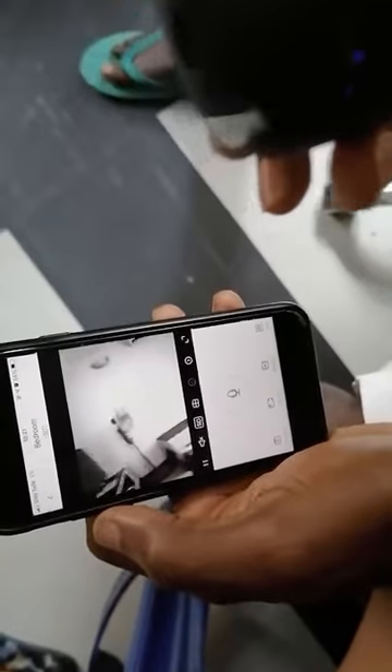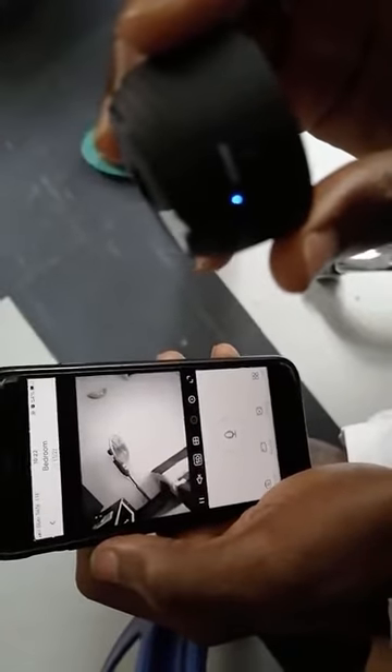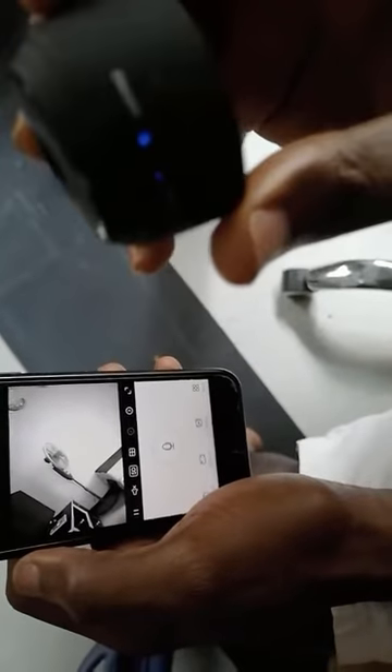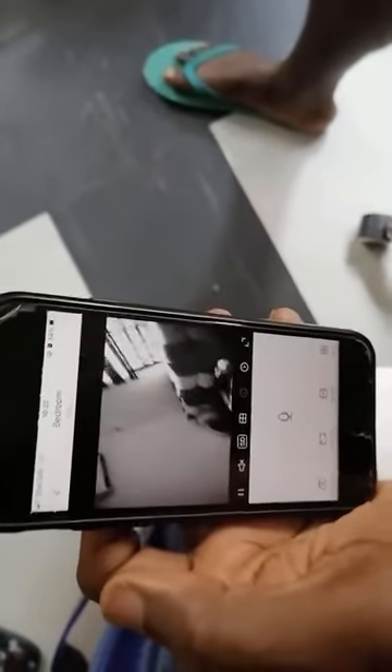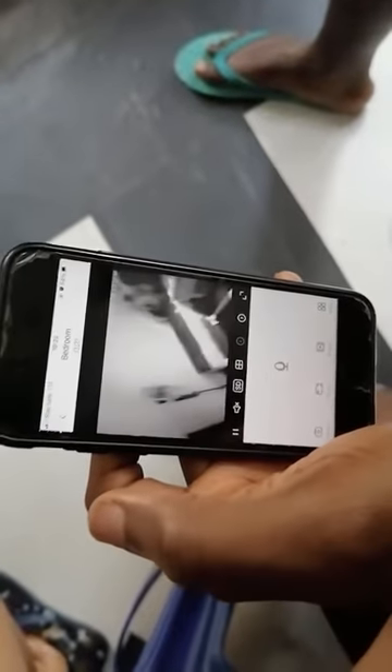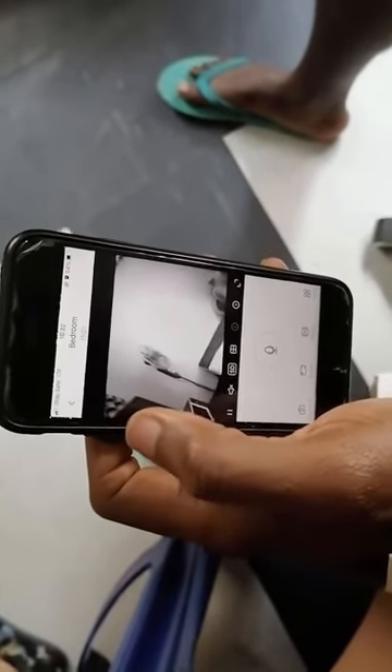That's basically how to install the A9 mini camera. One more thing: the A9 requires constant power supply, so you want to connect it close to a power source or consistently to the power bank we gave you. Without power it stays active for barely one hour, so the power source is needed 24/7. Get it close to a power source, install it anywhere in the house, and the pictures are clear. If you have any questions after watching this video, send me a message on WhatsApp and I'll respond. Thank you.